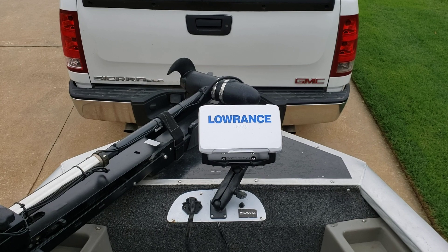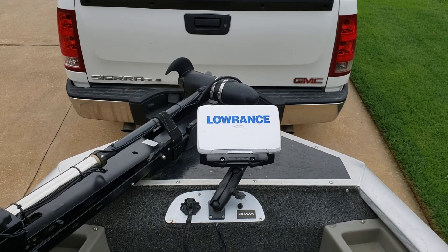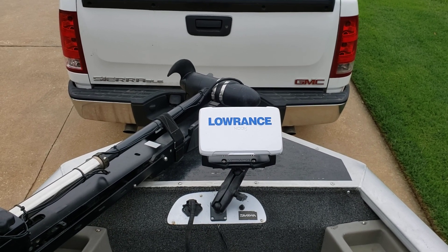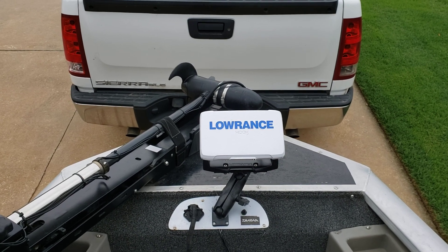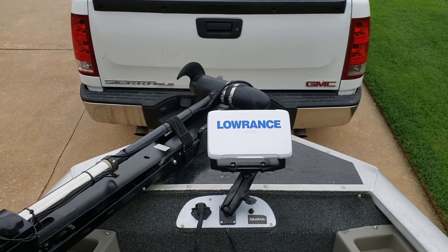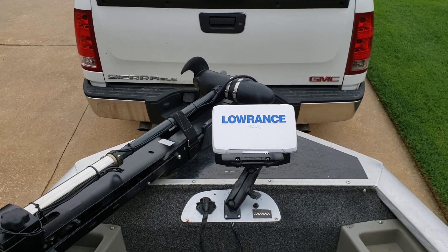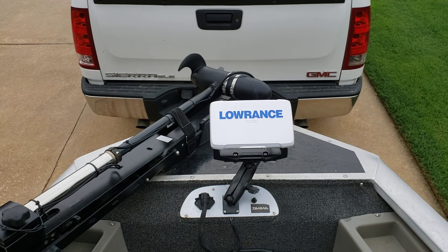When you step on a trolling motor and you get a bunch of vertical interference lines showing up on your depth finder, I finally found a fix to get rid of that and I'm going to share it with you. I looked at YouTube, tried most everything that was on there — nothing seemed to work. A combination of things worked for me, but the last thing that caused my interference to go away was this.